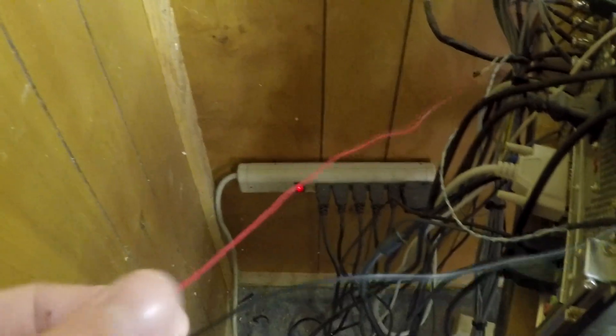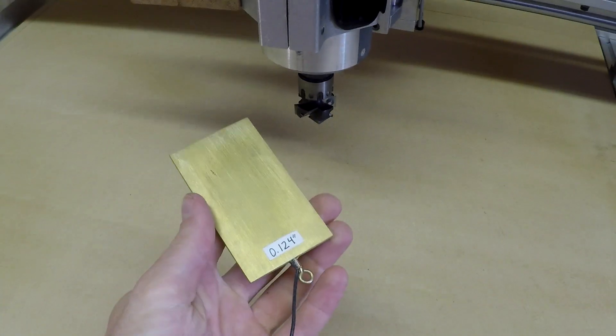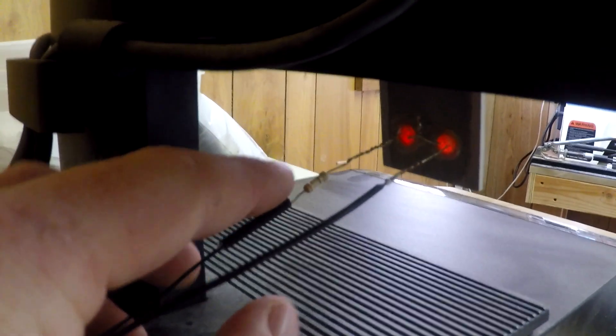We've got a power cord running here with positive and negative sides of the wire. The positive side runs over to the control cable, which goes all the way up and runs underneath the table to the touch-off plate — so the positive goes directly to the touch-off plate. Then we go back to the negative side, which runs up to the LEDs. For the LEDs, it goes to my resistor — my 50 ohm resistor — and then that goes to the negative side of the LED.